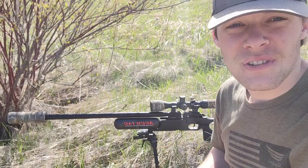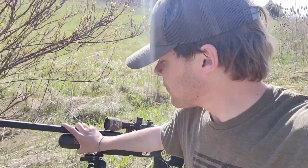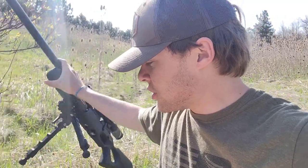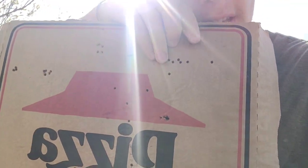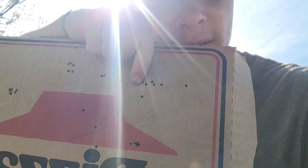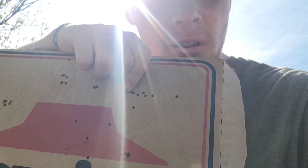Alright guys, we just got done shooting. The Crown with the AccuTech bipod and a Donnie FL silencer. The first stuff I shot was the Knockout 10.03 grain slug. These came out rough — as you can see, the group of six just kept creeping over. That one was actually the worst performer.